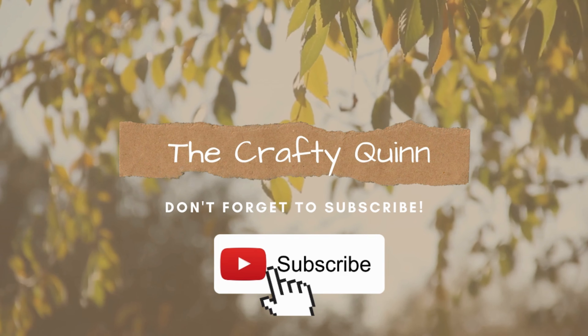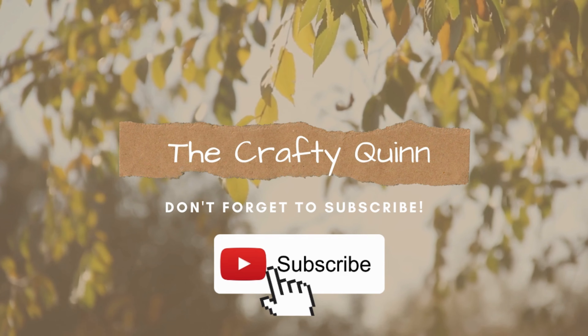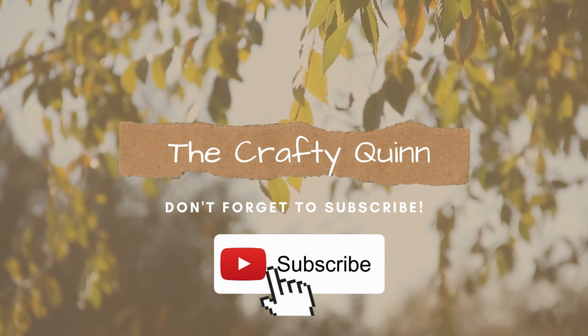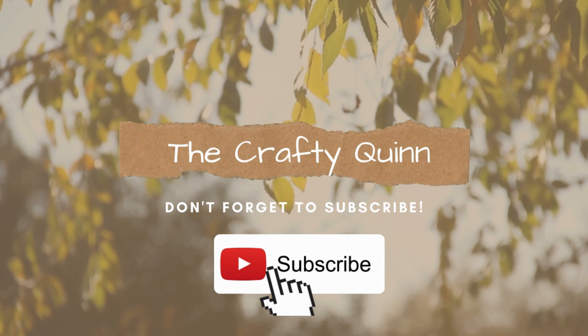Hey guys, it's Megan and welcome back to my channel The Crafty Quinn. I like to make high-end decor using mostly Dollar Tree items, and in today's video I have four neutral Easter farmhouse style DIYs for you. The Crafty Kitty and I are so excited for you to see them, so let's jump right in.